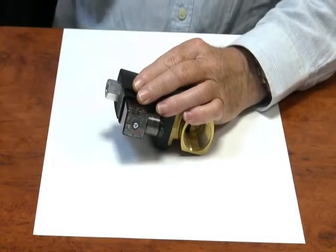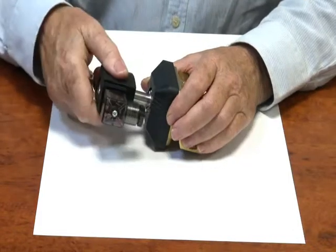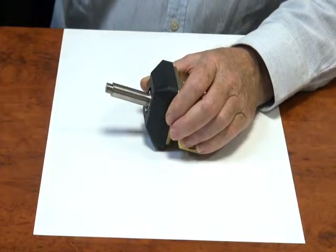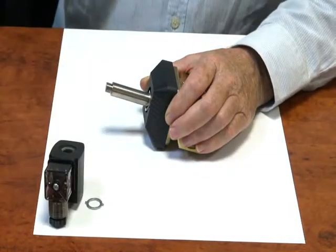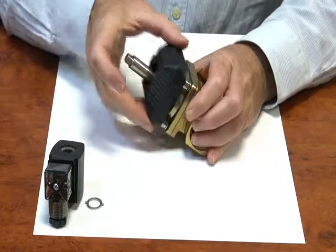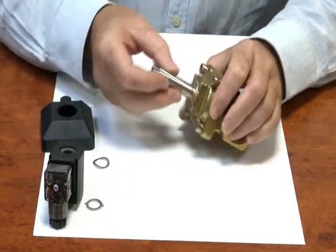If we take this valve apart to see how it works — here is the shroud which goes over the head, and inside is the operator assembly.